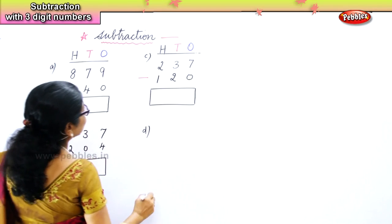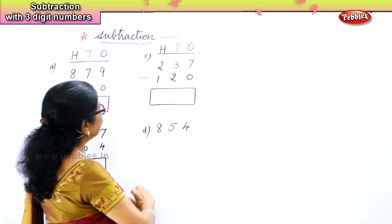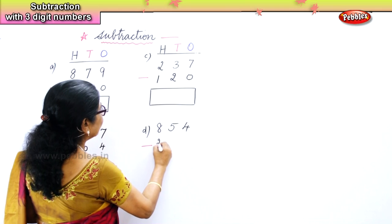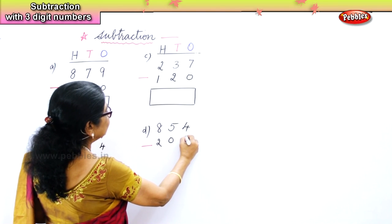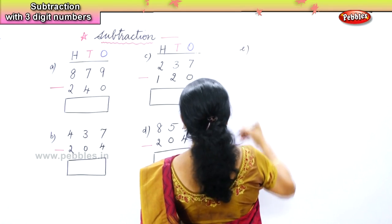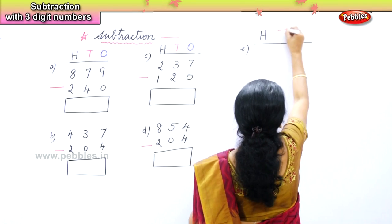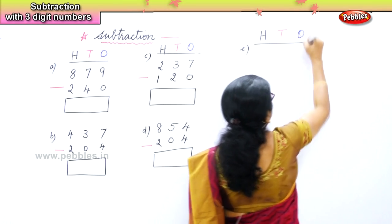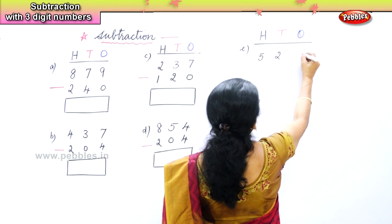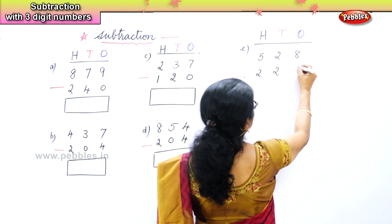Another problem: eight hundred and fifty-four minus two hundred and fifty-four. Three hundred and forty-eight. One hundred and sixty-eight. Three hundred and sixty-seven. Another set of numbers: five hundred and twenty-eight, take away two hundred and twenty.